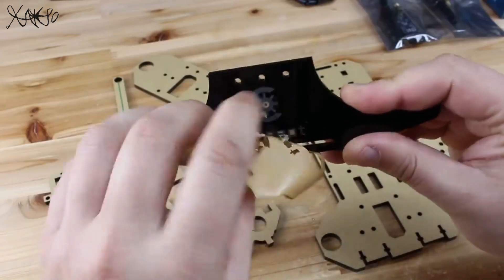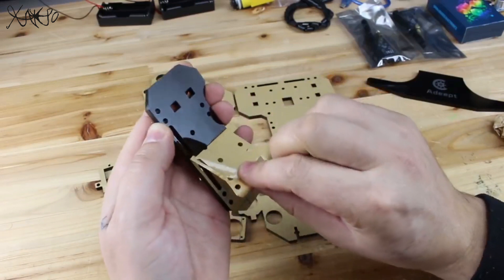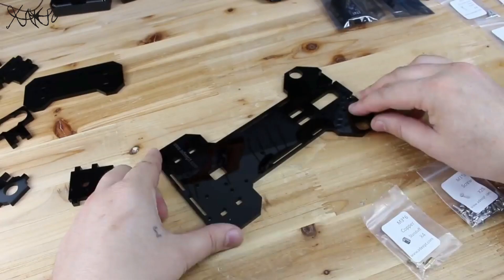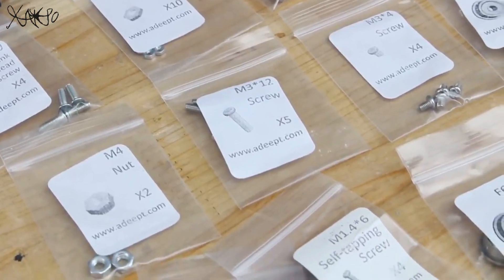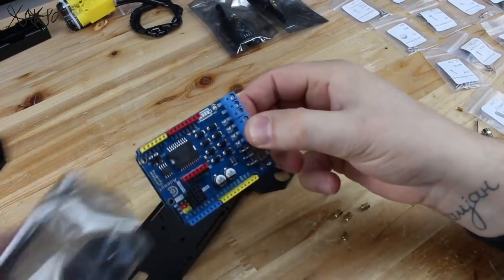First I'm gonna peel off the acrylic parts and you can see that everything is cut very fine and they look amazing. All nuts and bolts are sorted in small zip bags and they are marked so you can find the right part. On ADAPT's website there are complete instructions and videos on how you can assemble all parts.